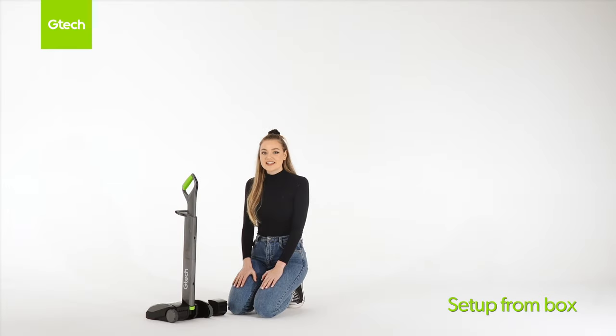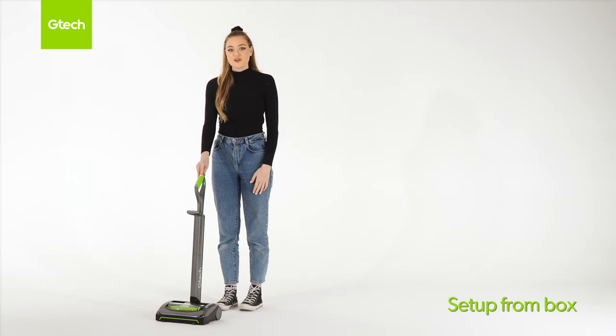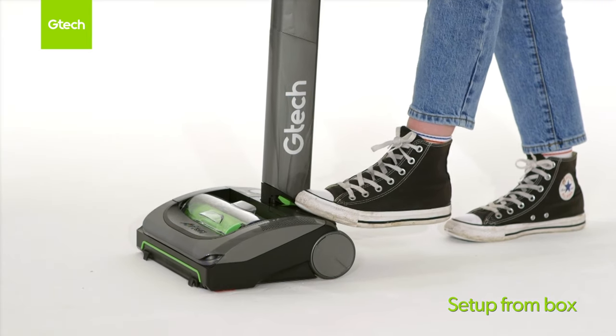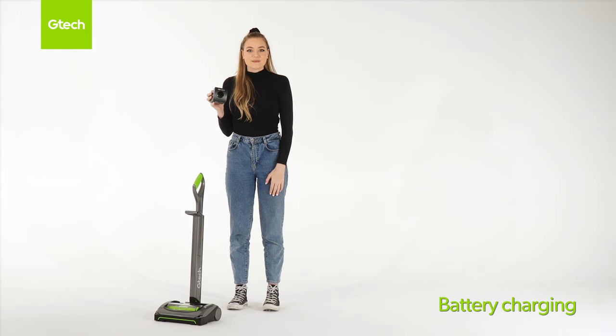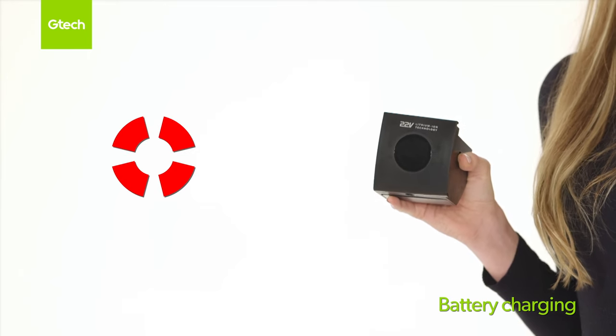Insert the battery by sliding it into the housing and feeling it click into place. Push the on/off button to start. Four red lights will illuminate if the brush bar is jammed. Clear the obstruction and wait 10 seconds for the machine to reset.